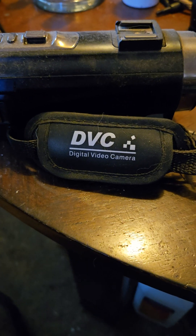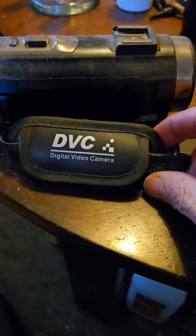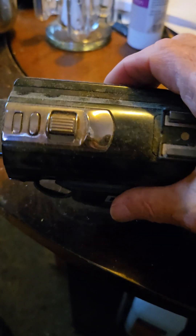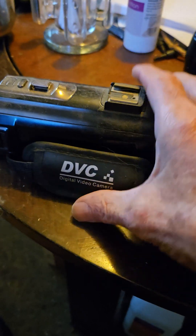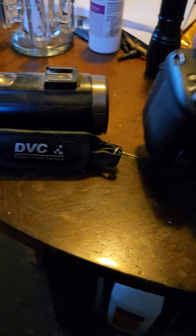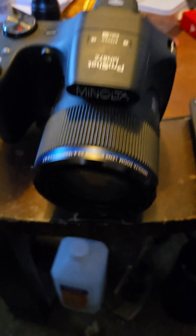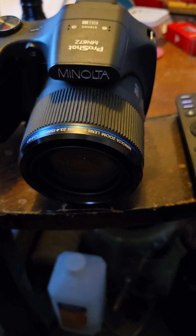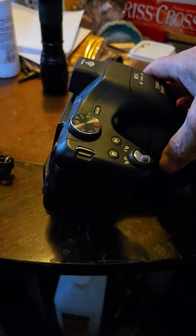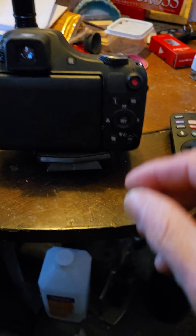First of all, let's go back years ago when I first started — I started using this. It's old and it works, but it's old and everything else. Now, here's the beast I use. Right here. This is that Minolta that I use.